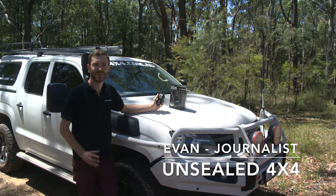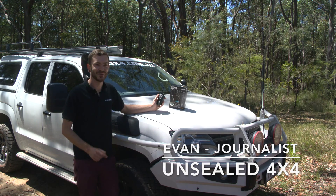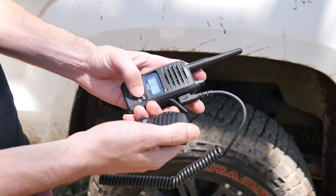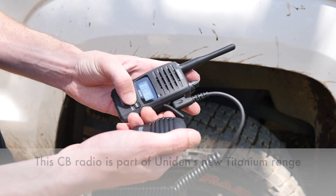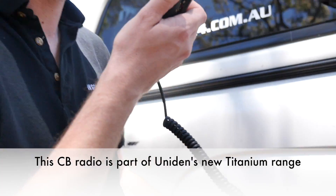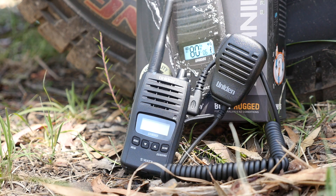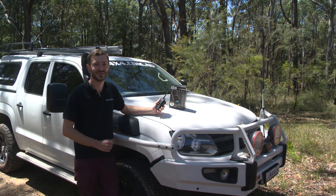We love it when manufacturers make big claims about the ruggedness and dependability of their product, which is why we're excited to get our hands on the Uniden UH850S portable handheld radio. Not only is this an 80 channel radio with full 5 watts of operational output, but Uniden claim that this little unit is waterproof and rugged enough to handle Australian conditions. So let's put that to the test and see just how rugged this little unit is.